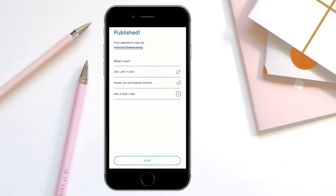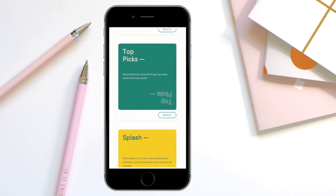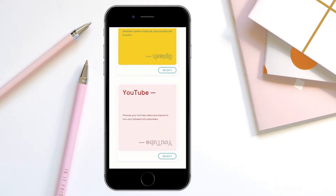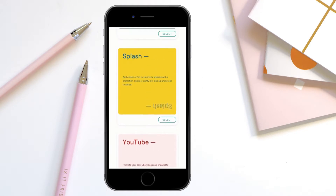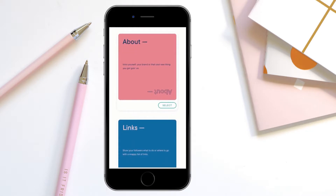Because we're not ready yet, we want to add another card, so we're going to hit add card. We want to add a links card, so that's the one we're going to select. As you can see, you can also do a YouTube page, a splash page, or a top picks page, but for this example we're going to do the links page.